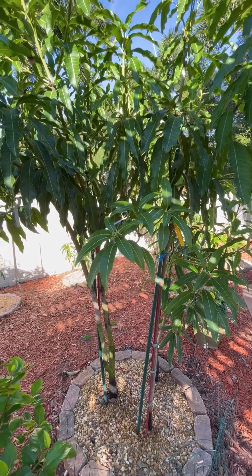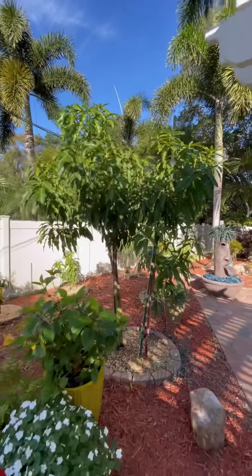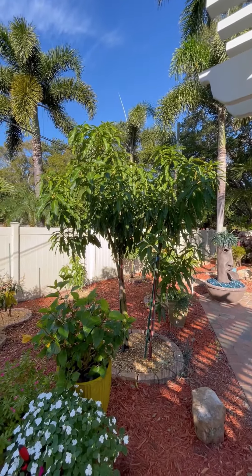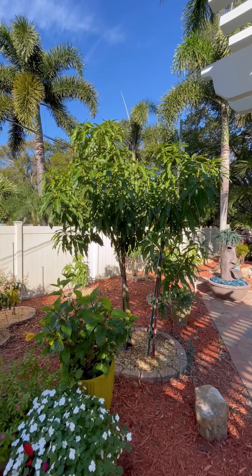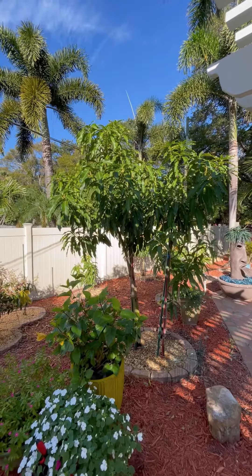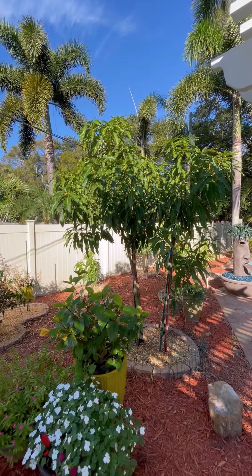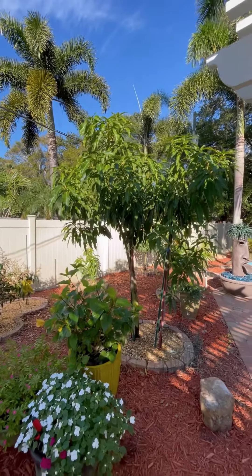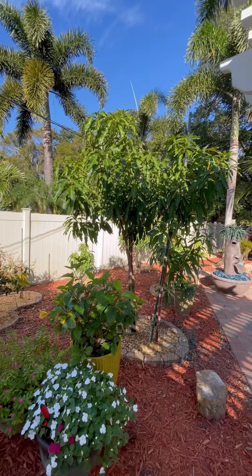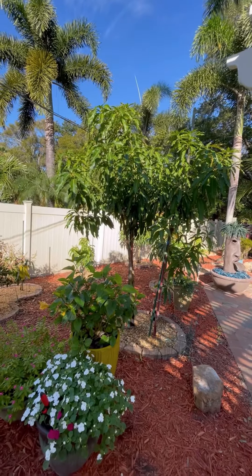But everything else is still dormant. I just wanted to show you. And again, that Namduk Naui No. 4 — I don't know if that was really a grafted tree because I bought it at the flea market. And when Dave and I brought it home, the Maha had fruit on it, but this didn't have anything on it. And I wasn't sure if it was really grafted. Maybe it wasn't grafted, I don't know. But I'm grafting it now.